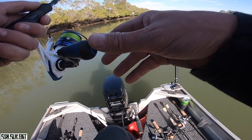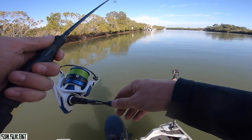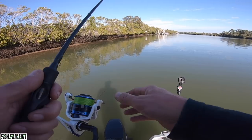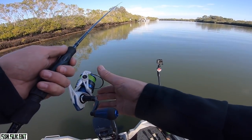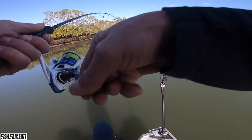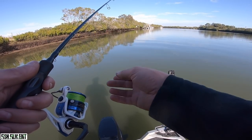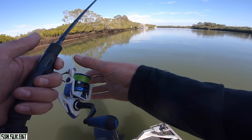Saw a couple of fish back there, dropped back to him, got a hit — missed him. Come on, there's four of them there. Eat it buddy. He had it again! You're kidding, aren't you? That's three hits — each one's had a taste. Last guy's turn.